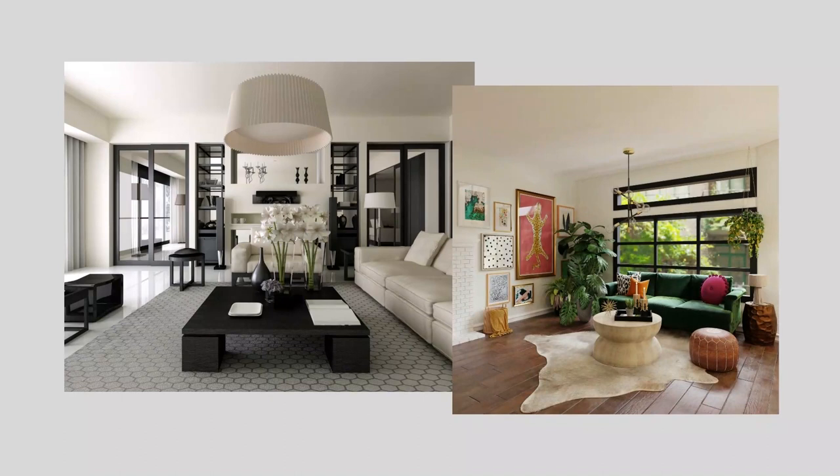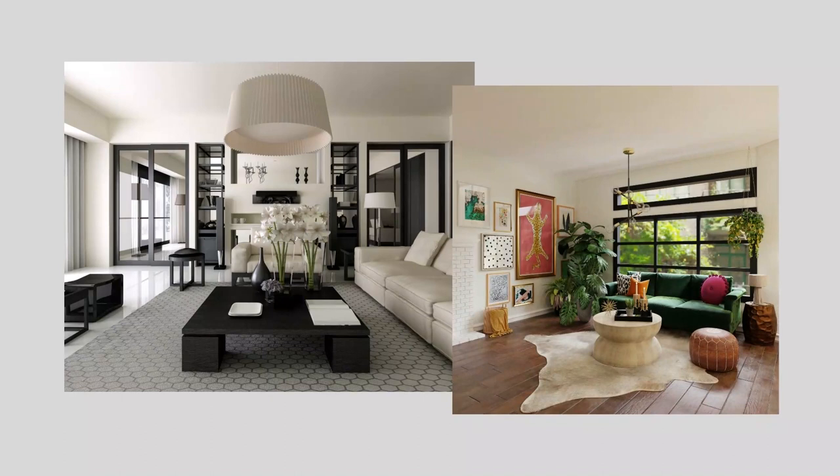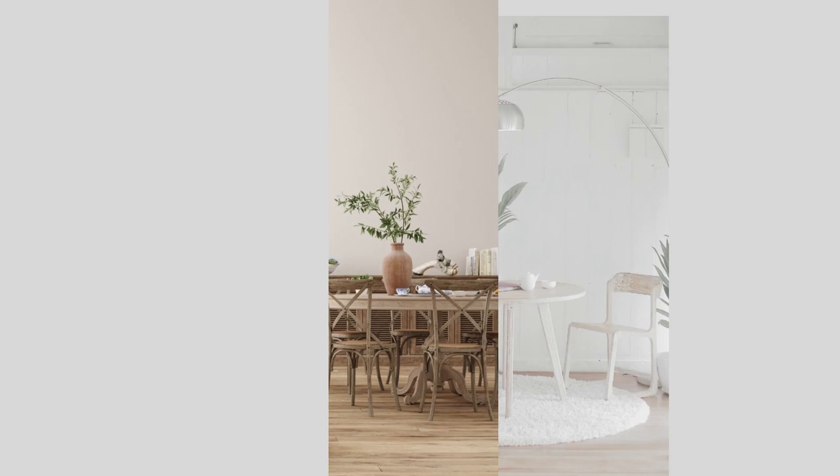Neutrals are versatile. Neutrals can be the basis for almost any decorating style, from traditional to transitional, Scandi to Japandi, and everything in between. Neutrals provide a subtle backdrop to showcase each style's unique characteristics. The trend toward warm minimalist interiors is a great example of this.